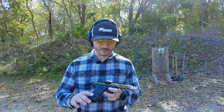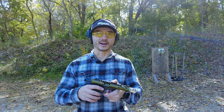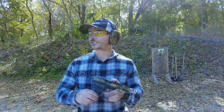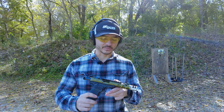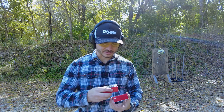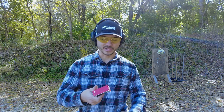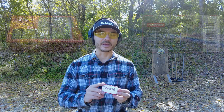I do have the upgraded Volquartsen ejector and firing pin in this gun, so I really minimize the risk of having any kinds of malfunctions. I just cleaned this gun very well and it's all oiled up as well, so I want to take as many variables away as I can. This Norma TAC-22 ammunition is actually lubed up with some sort of grease from the manufacturer — they say it's supposed to increase the lubricity and reduce failures.